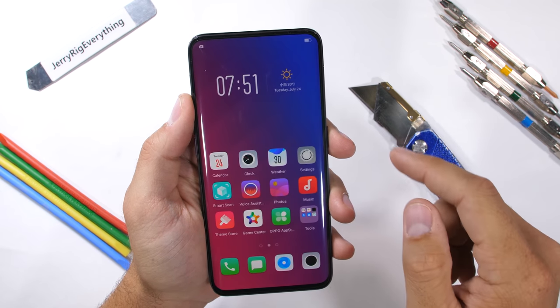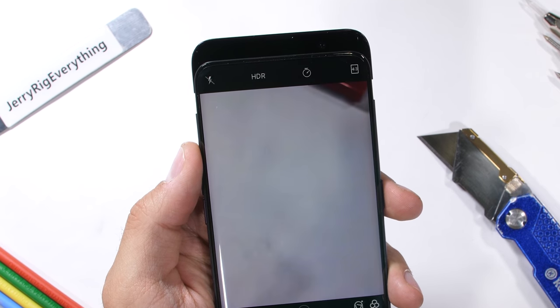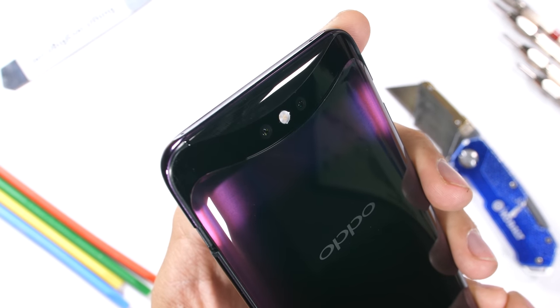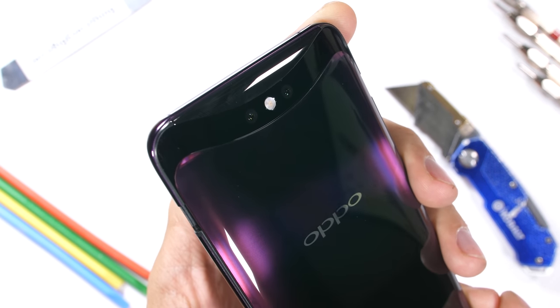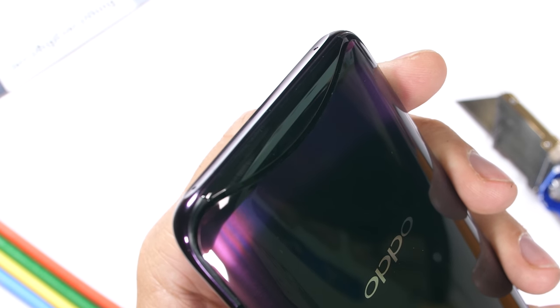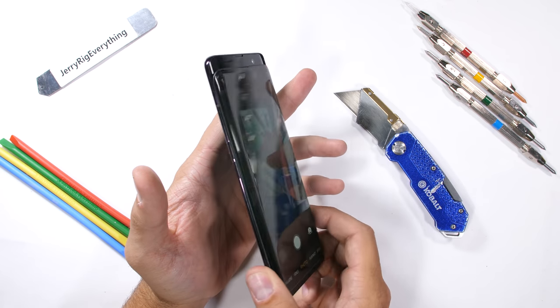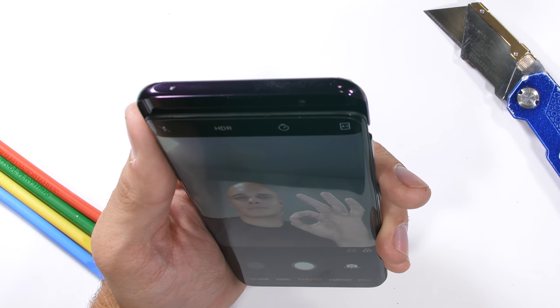The cool thing about this phone is the motorized cameras — not just the front camera like the Vivo Next phone I reviewed. This Oppo Find X has a whole motorized top section that contains all the front sensors, earpiece, and front and rear cameras. It's a pretty hefty load up top, banking on that motor never failing or getting stuck. If that motor ever jams or stops working, no more cameras for you. The motor itself seems okay so far.